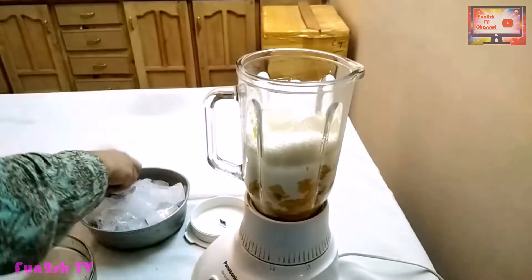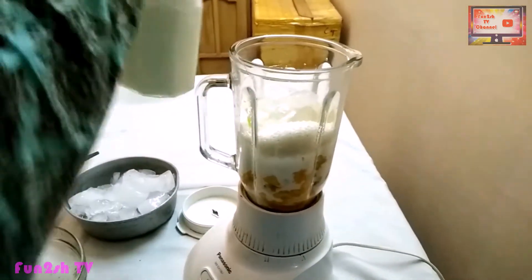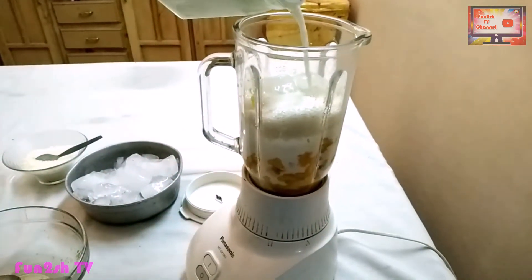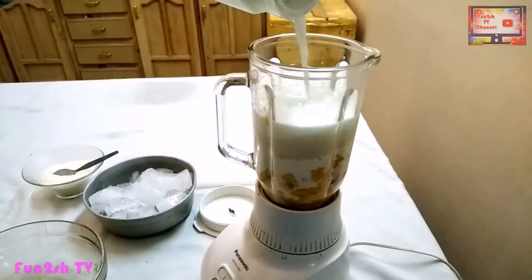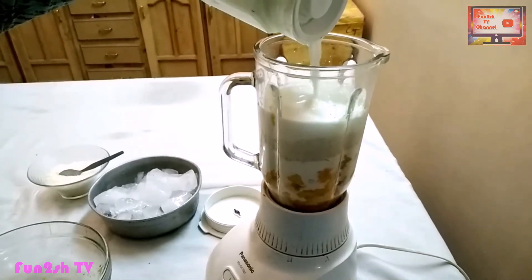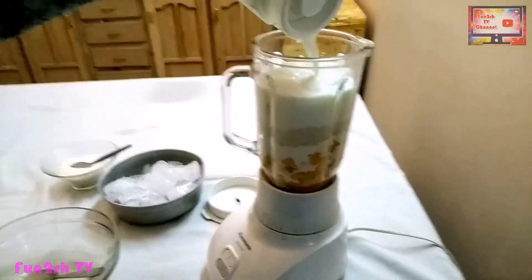Now we blend the ingredients together. This can be a very good drink. Inshallah you will enjoy this — please try this.